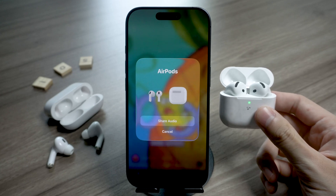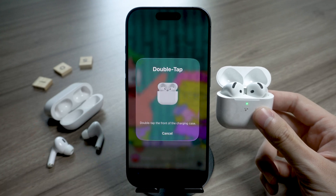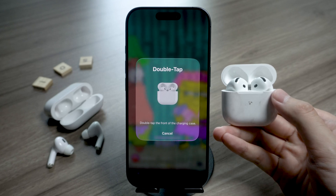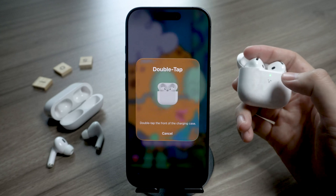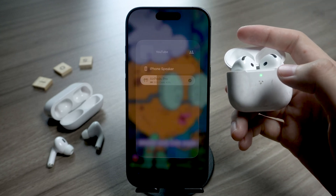Ask your friend to bring their AirPods or Beats close to your device. If they don't show up right away, just have them open their charging case next to your iPhone. When you see their AirPods appear on screen, tap 'Share Audio' to connect. Sometimes your iPhone might ask you to press and hold the button on the back of the case, or double-tap the front of the charging case — that's normal, it just finalizes the pairing.